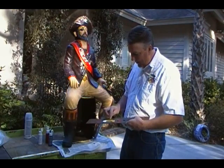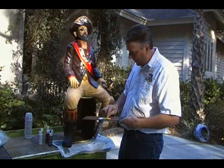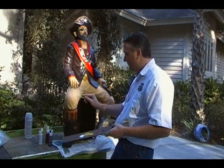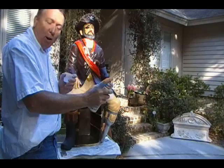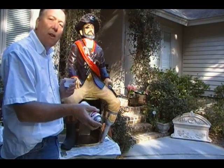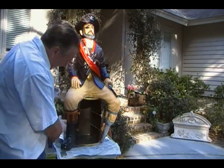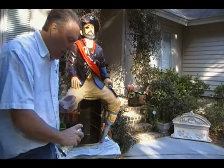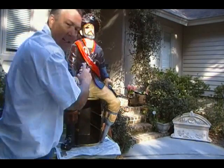Take some of these simple latex paints, trying to get a color that's pretty close. Don't worry — you can always do it over if it doesn't match. Our final process will be spraying on a satin lacquer finish. This makes the item look — even if it's a bit rough — like this is how it was made, because there's a finish on it. And it finishes off your whole project really nice and even.